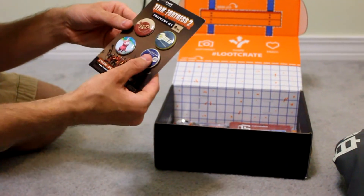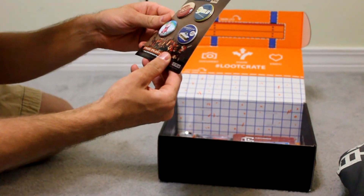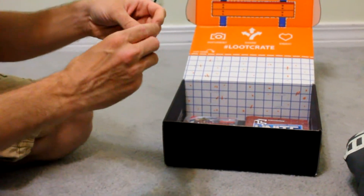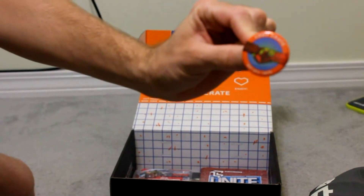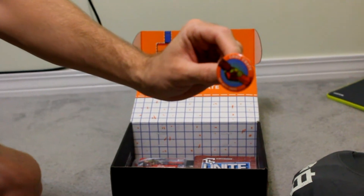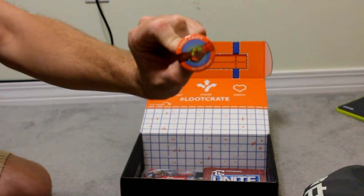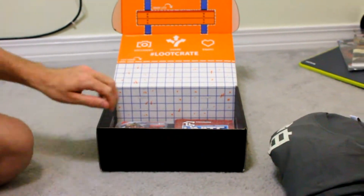You get a Team Fortress 2 button collection — got these cool little badges. So every month you get a little button like this, and it tells you the month across the bottom and gives you a little picture in the center of what the theme is for that month. This one looks like Iron Man shaking someone else's hand, maybe another Iron Man model. They're really big on giving you a button — you get one every month.